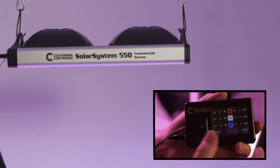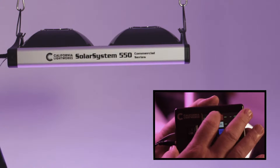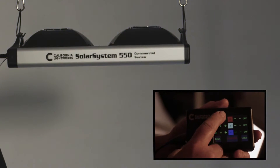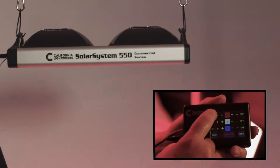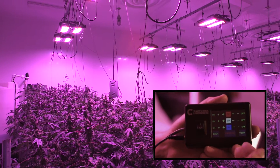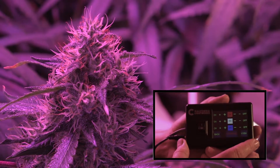First, you can go into manual mode. This allows you to control from zero to 100% on the red, white, or blue channel. You can do that manually or fully automatically, changing during the day or over numerous days during the entire grow.